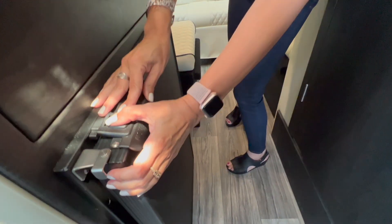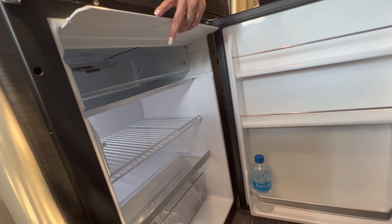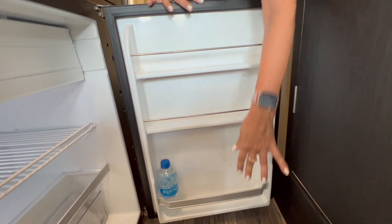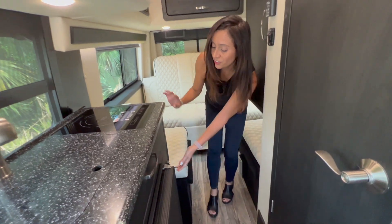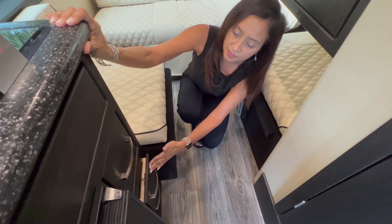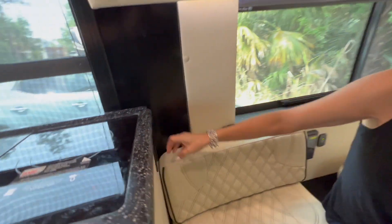Below that is the refrigerator — it's a pretty good size with two levels of storage and a long bin below. The freezer goes back pretty deep, but it does have one of those floppy doors. The refrigerator door has three storage levels and they are not adjustable. On the side of the refrigerator there are three drawers — the bottom one is somewhat small, the next one up is about the same size, and the top one is deeper. On the side there are two 110 outlets.